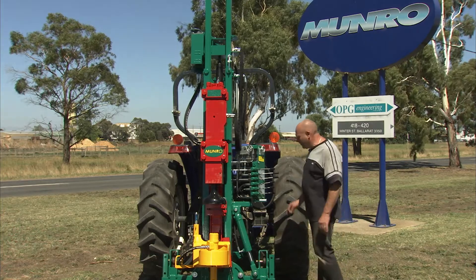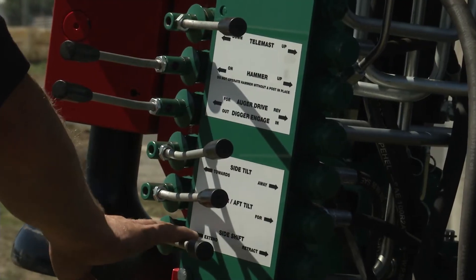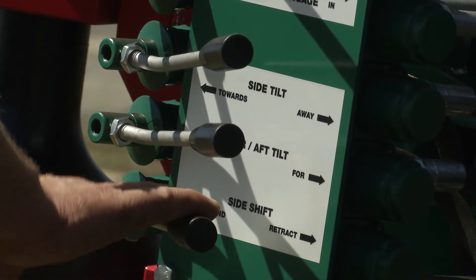All right, so the first thing you need to do is have a look at the control panel and see what each function does. In this case, the bottom function is not being used — it's a side shift spool.